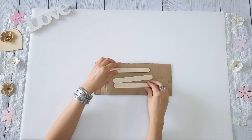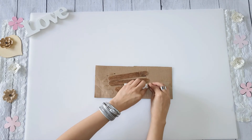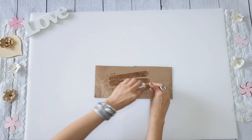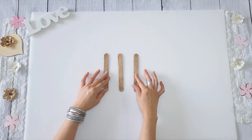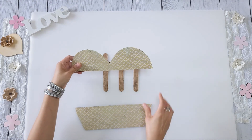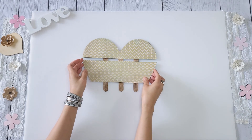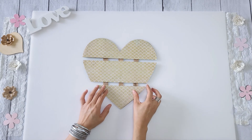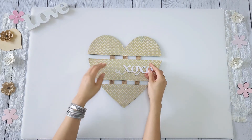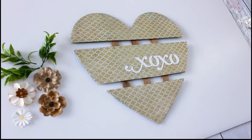I take three craft sticks and apply a little antique wax on them, then wipe off as much as I can. Then I'm going to hot glue that to the back — just space them out the way you want and glue them on. I'm sticking XOXO on there, but you can also just leave it blank and decorate with flowers and greenery.